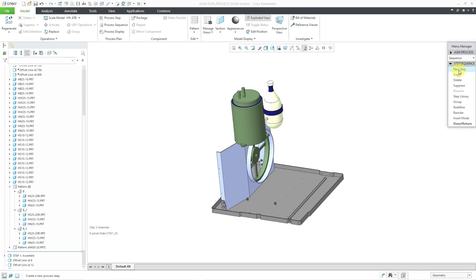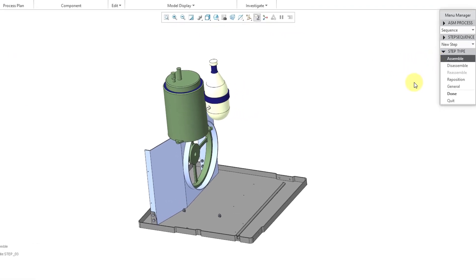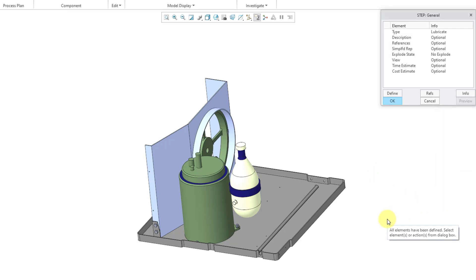For our next step, I will choose new step. This time instead of using an assemble step, I want to show you some of the different options in the general step type. I choose that and then click done. Here are the default kinds of general steps available: caulk, clean, drain, fill, lubricate, paint, torque, verify, and general. For this one, I'm going to choose lubricate — this will be a lubrication step. Then I'll choose done out of the menu manager.